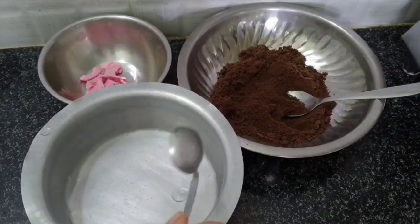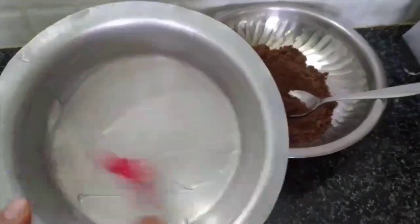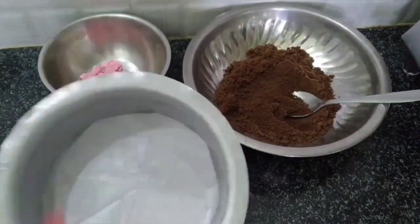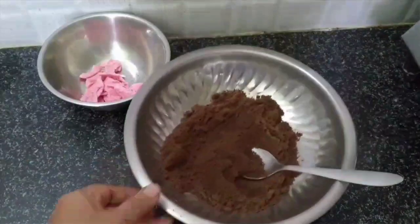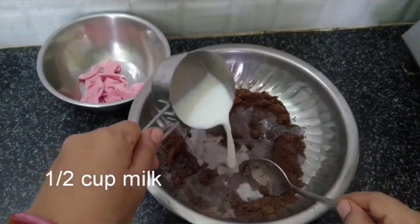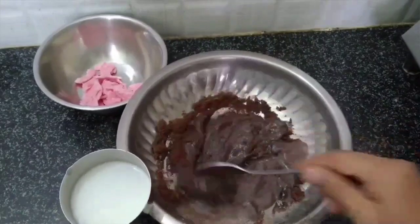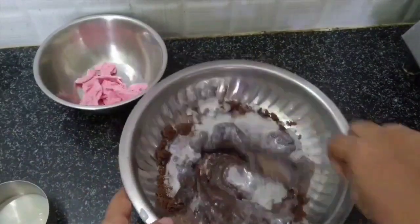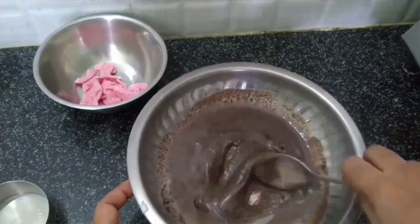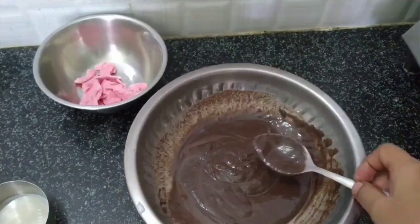Mix the dough. Put oil in the pan and apply the oil. Put the butter paper in the pan. Add half cup of butter and mix it. Keep it ready to bake. Put the mixture in the mixer.